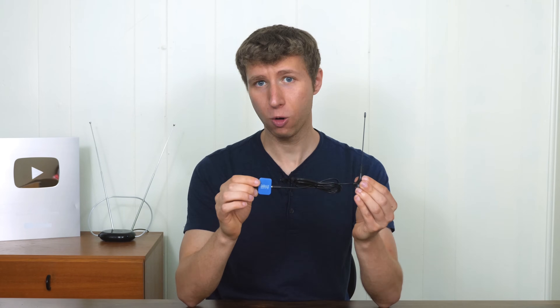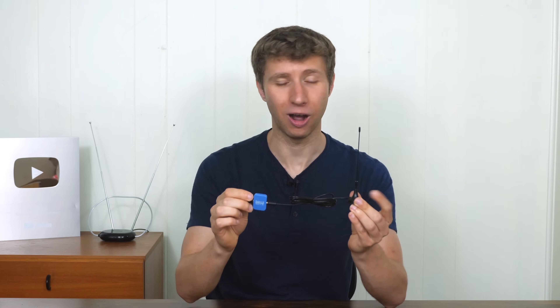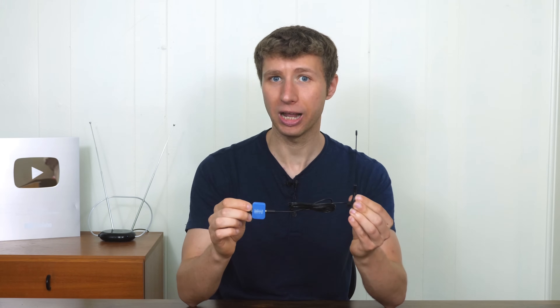For those of you wondering, no, this device does not work with the iPhone. Apple is very restricted with third-party hardware, so in order to use this and other fun accessories, you need an Android device.